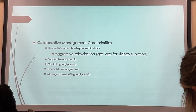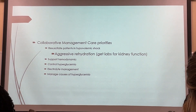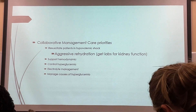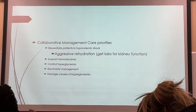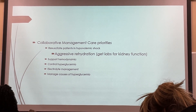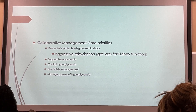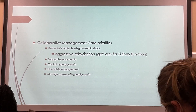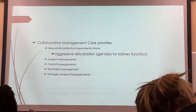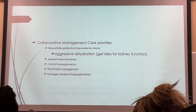I already talked about supporting hemodynamics. For DKA and HHS, you support what's the problem. If the patient is hypotensive, you treat them the way you treat a patient with hypotension. That's what I mean by support hemodynamics — whatever's wrong hemodynamically, you treat it.